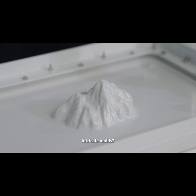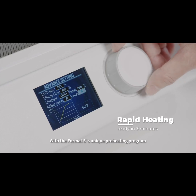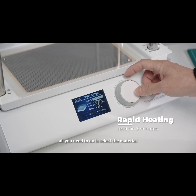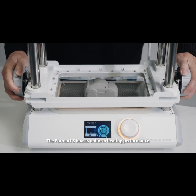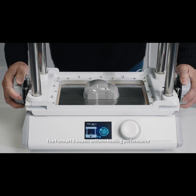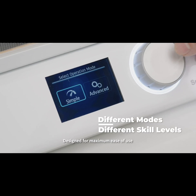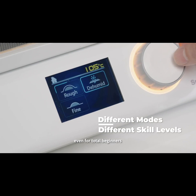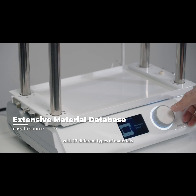Intricate molds? Not a problem! With the FormArt S's unique pre-heating program, all you need to do is select the material and you're ready to go in three minutes or less. The FormArt S boasts uniform heating performance, which significantly improves molding quality. Designed for maximum ease of use, even for total beginners, the FormArt S has a database with 17 different types of materials.